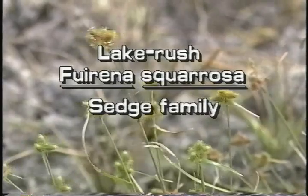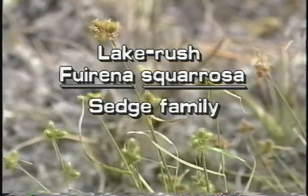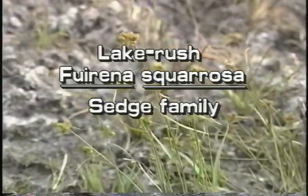Lake Rush, Fiorina squirosa. This plant is also known as umbrella grass.